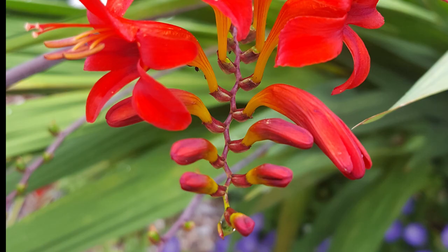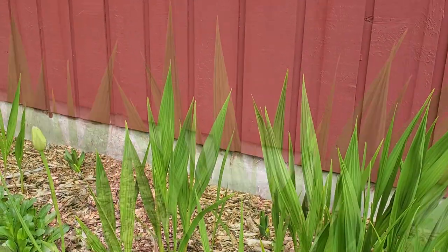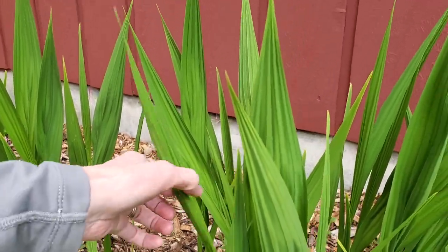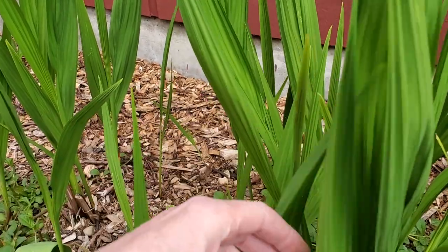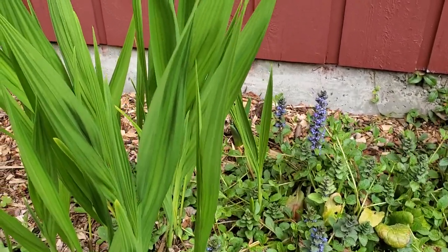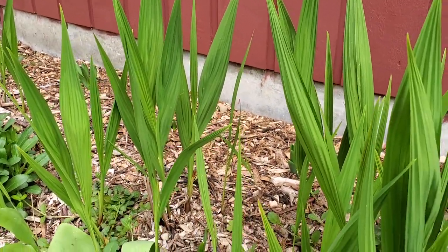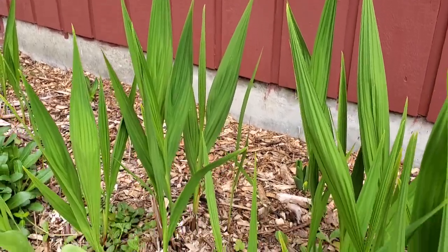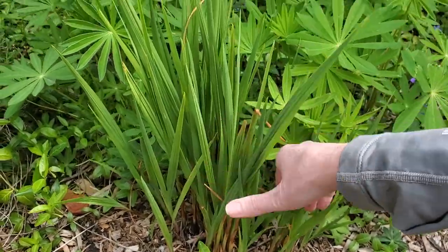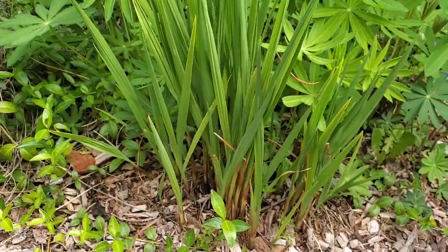They're drought tolerant so you don't really have to water them that much, but they do have some pest problems. We had a condition where all the leaves started turning brown, and it turned out to be spider mites — a pretty bad infestation. But we were able to spray it with horticultural oil and they went away. Right now these look gorgeous and they've really spread too, which is cool — they just spread underneath the ground.